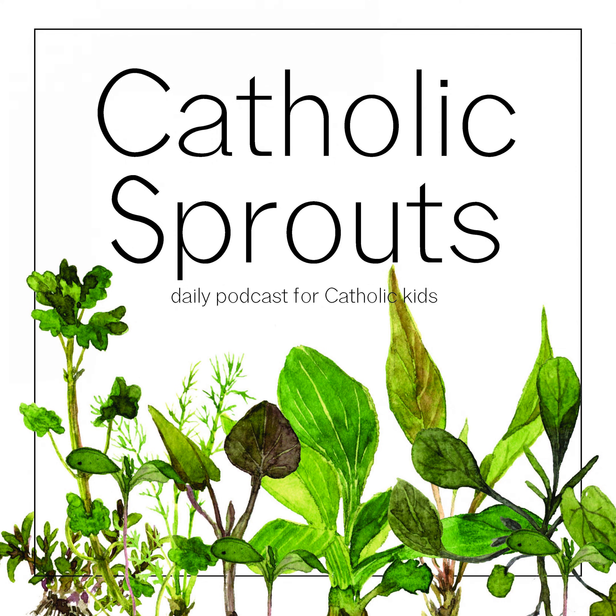That's it for Catholic Sprouts today. We'll be back tomorrow. But until then, continue to grow in your faith and truly sprout into the beautiful creation that God created you to be.